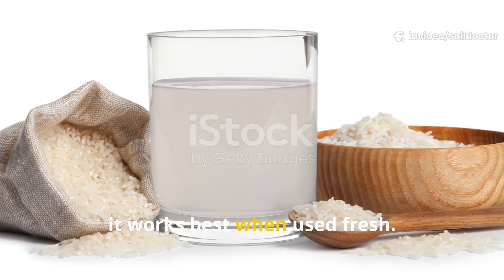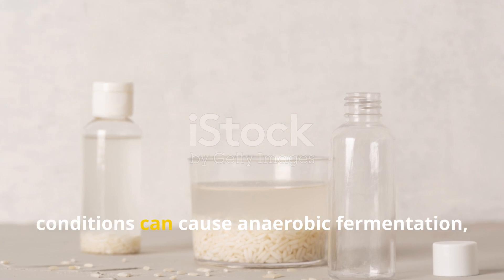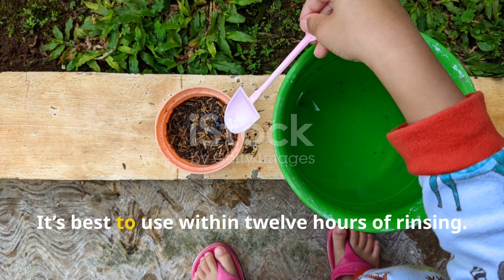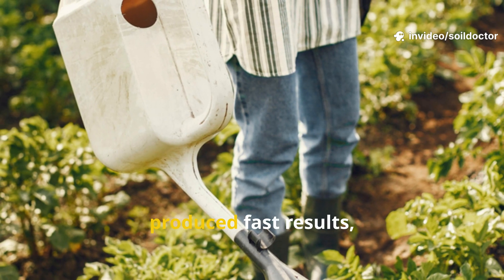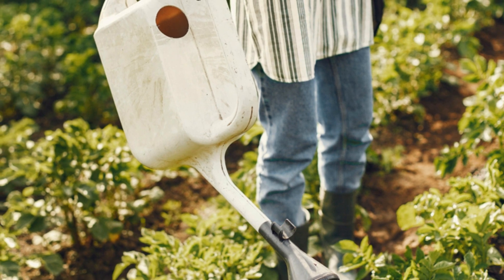However, it works best when used fresh. Letting rice water sit too long in warm conditions can cause anaerobic fermentation, which might harm plant roots. It's best to use within 12 hours of rinsing, and while daily use in this experiment produced fast results, even two or three times per week is sufficient to see benefits over time.